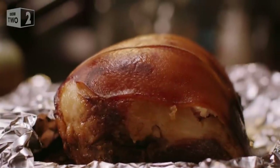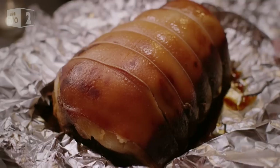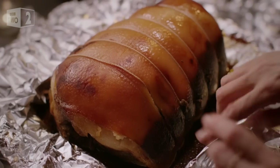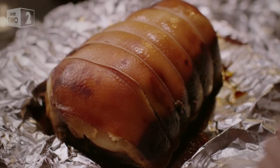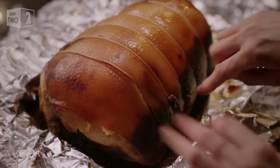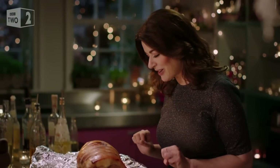You can see that because it's been cooked so slowly and wrapped so tightly in foil, there's very little shrinkage. That's good because I like to have a lot of hot ham and then enough for leftovers. And that wonderful pool of treacly juices, I will spoon out later and drizzle over the ham as I carve it.